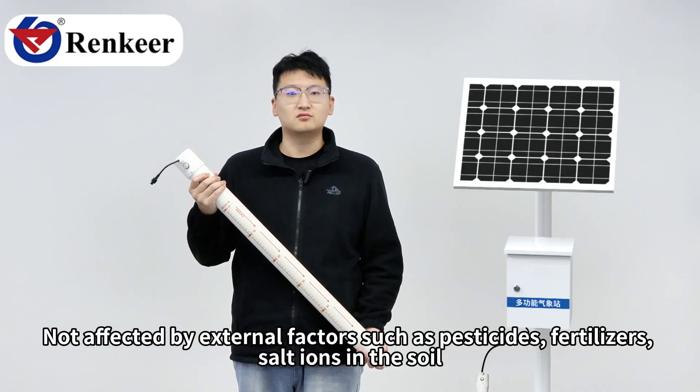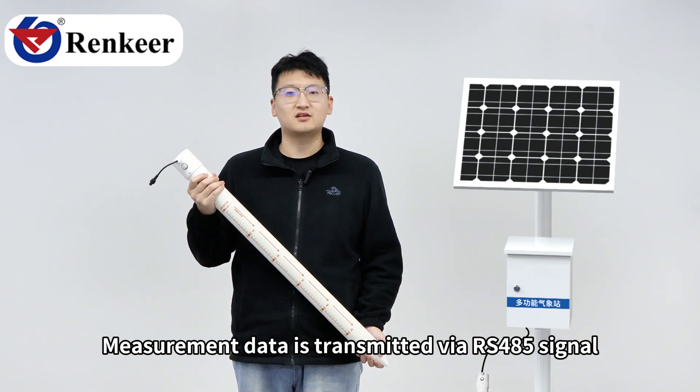The sensor is not affected by external factors such as pesticides, fertilizers, or salt ions in the soil. Measurement data is transmitted via RS-485 signal.